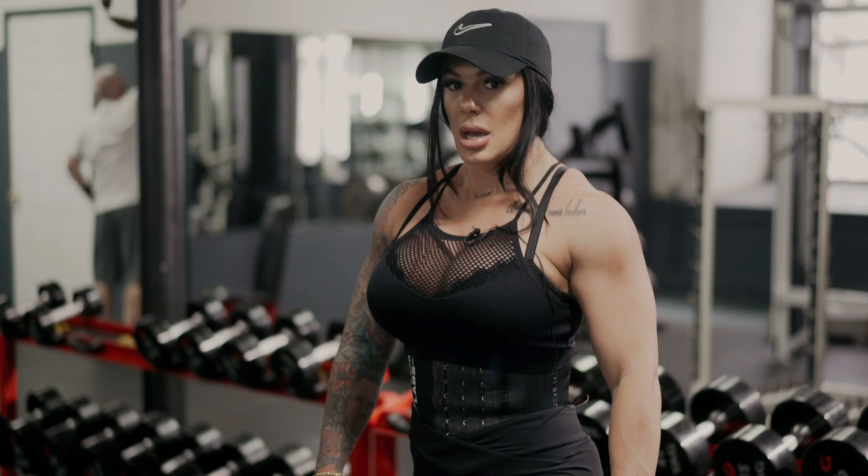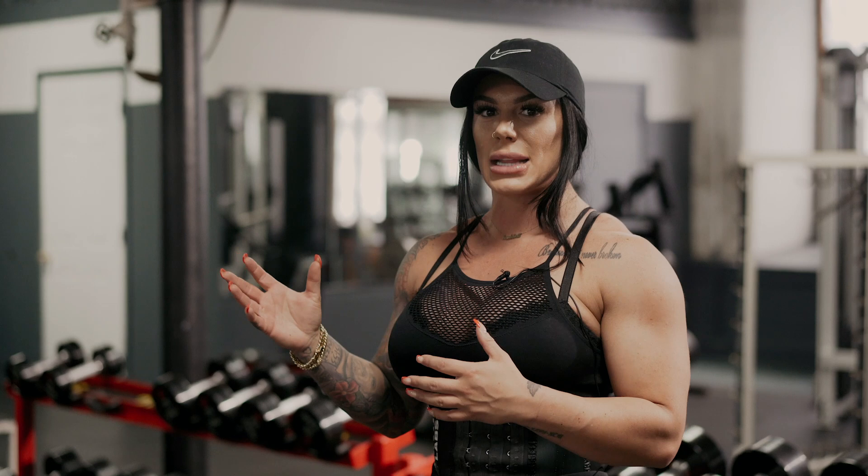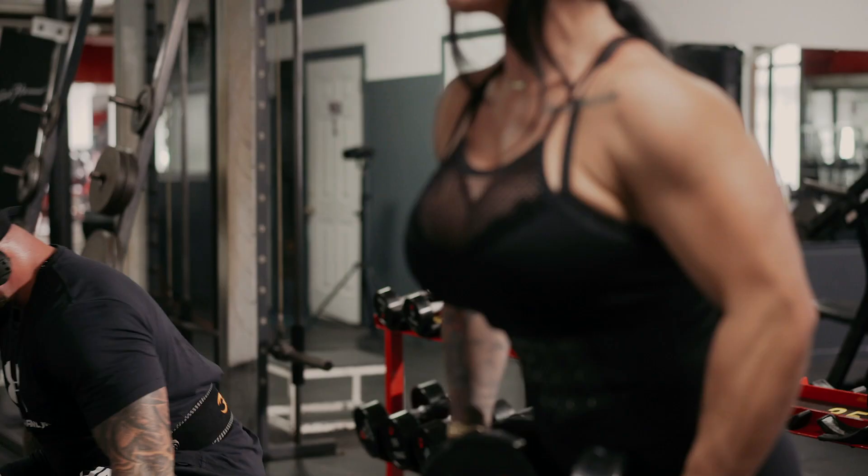I'm keeping my rep range closer to 15 at this point. I'm going pretty light still, but I'm just trying to get that blood flow in there. That way, once we get into the heavier movements like shoulder press and things like that, I feel warm enough.